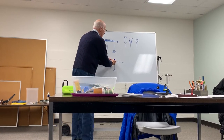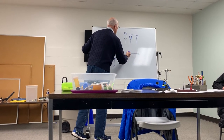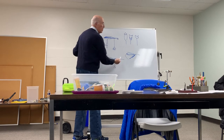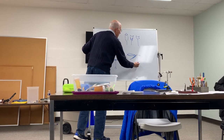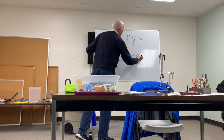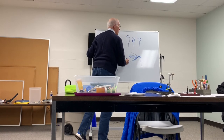You want the hackle to be just about that long — not quite to the tip of the hook. Your thread will be at that point at that time. Then tie on one or two pieces of peacock from the tip end. Secure it by wrapping your thread forward, then wrap the peacock to form a collar at the head and finish off.